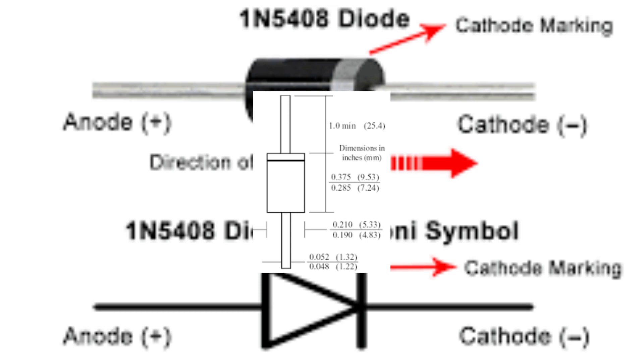In motor control circuits, the IN5408 diode can protect the motor and other components from voltage spikes and transients. It can also be used in clipping and clamping circuits to limit the amplitude of a signal, in switching circuits to control the flow of current, and in audio equipment to protect speakers and other components from voltage spikes and transients. Overall, the IN5408 diode is a versatile and reliable component widely used in a wide range of electronic circuits and applications.